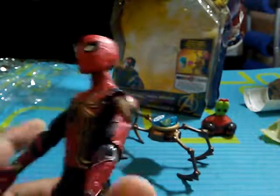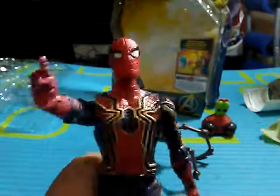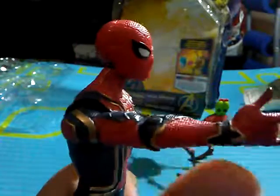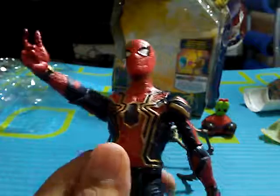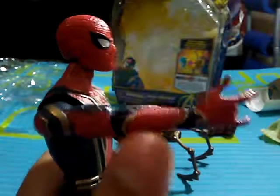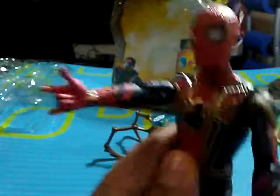The arms have the same texturing and same design, and the arms actually have web shooters right there on the wrist. There's also some paint on the shoulders, and this is the hand that has the web-shooting hand.